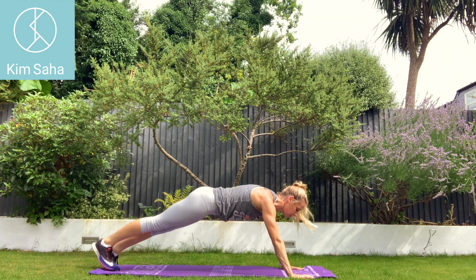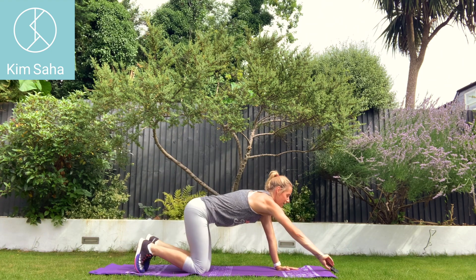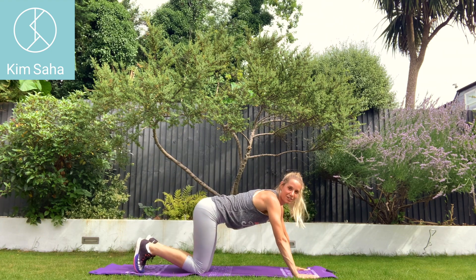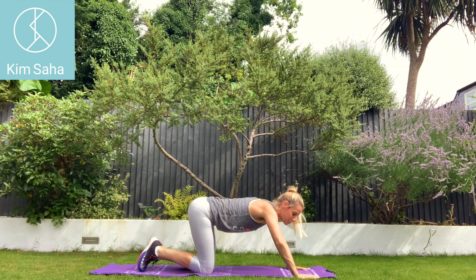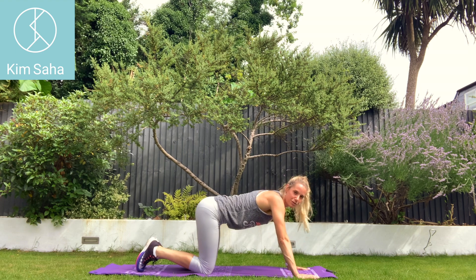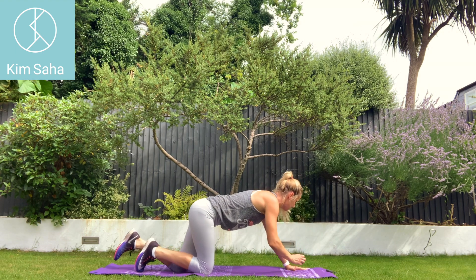Press-up. Lift one leg, the other leg, and out. You can do these on your knees. Widen your hands or bring them forward if your wrists are a little bit sore.